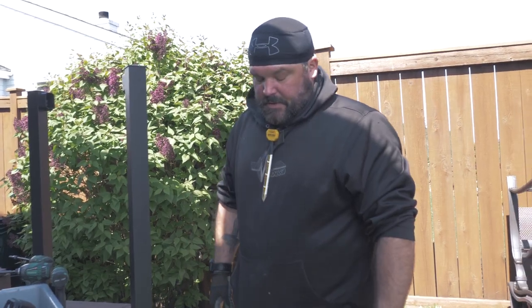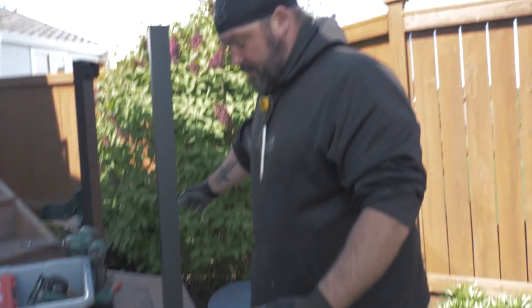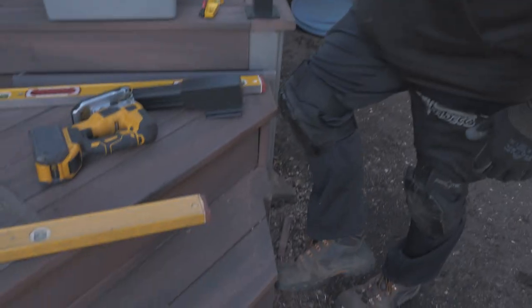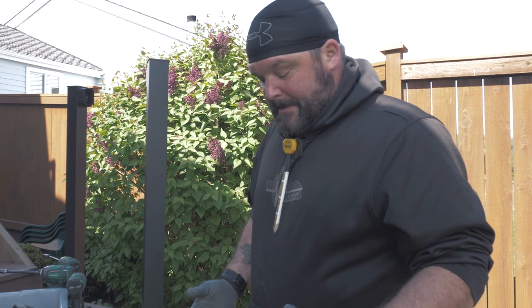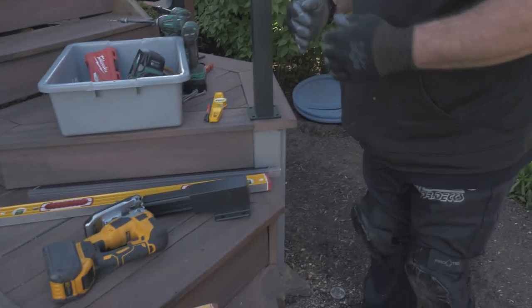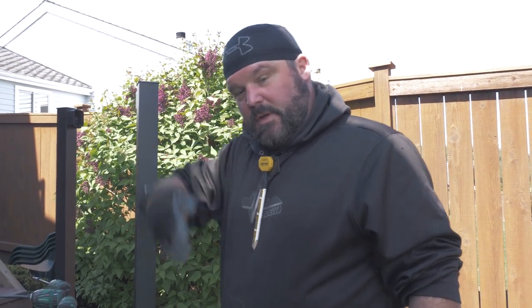The issue is this stair is not in parallel with this landing. I just love when I have to take other people's work apart and redo it. So this fascia board has to come off and I have to thin it out or something to get this bracket to go in so it's in a parallel line with the rest of the rail. Otherwise when you come down the staircase it'll be all wonky.